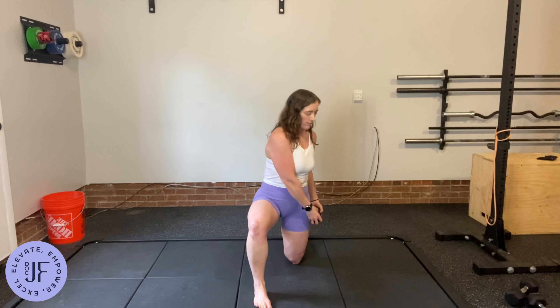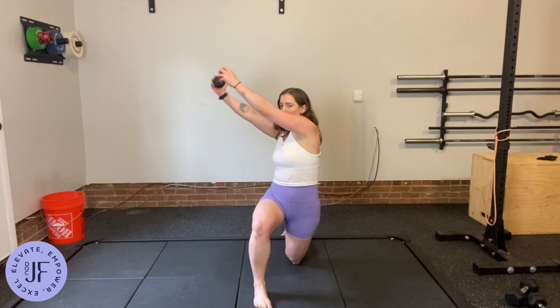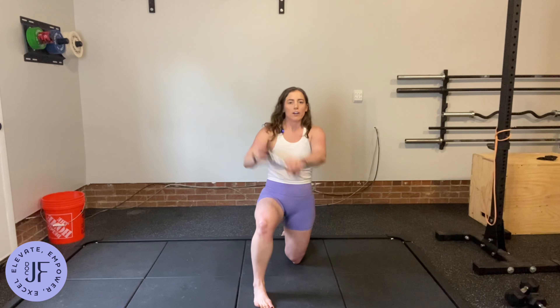Get into a half kneel position. You're going to start from below and then exhale as you rotate and come up. I'm getting most of my motion here from my trunk rotating, not just from my arms going back and forth.